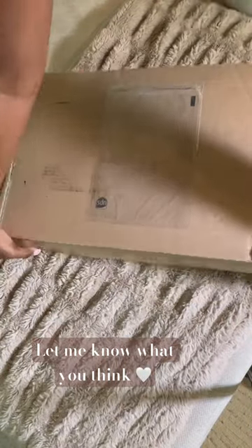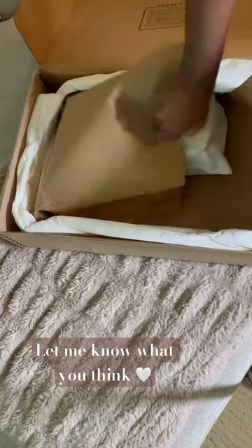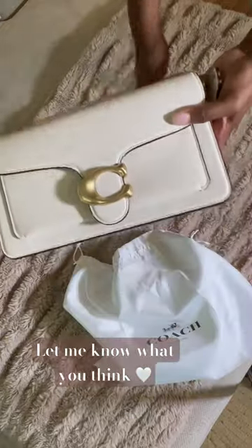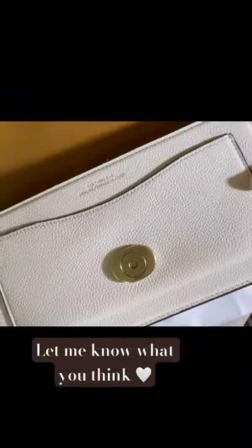Let's unbox this Coach Tabby 26 bag in chalk. I am so excited about this Coach bag — I've been wanting this forever and I'm so happy I got my hands on it. This is such a beautiful color. It's going to be perfect for fall and I'm so ready to wear her right now.